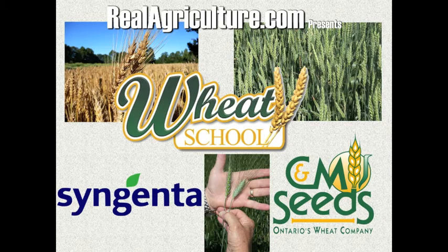Syngenta Crop Protection Canada and C&M Seeds present the Wheat School on realagriculture.com.